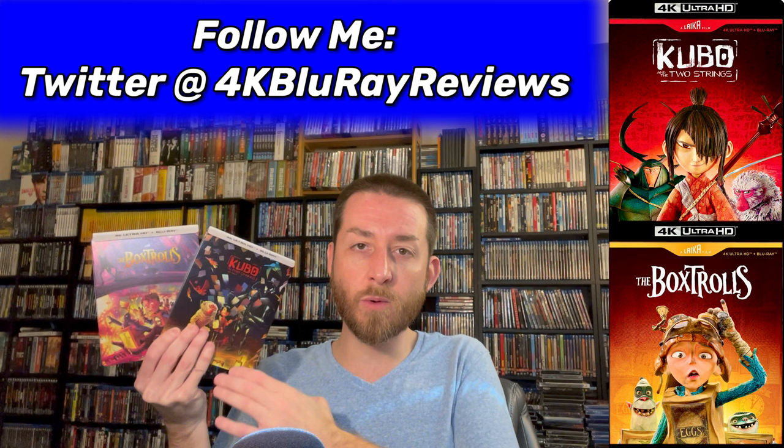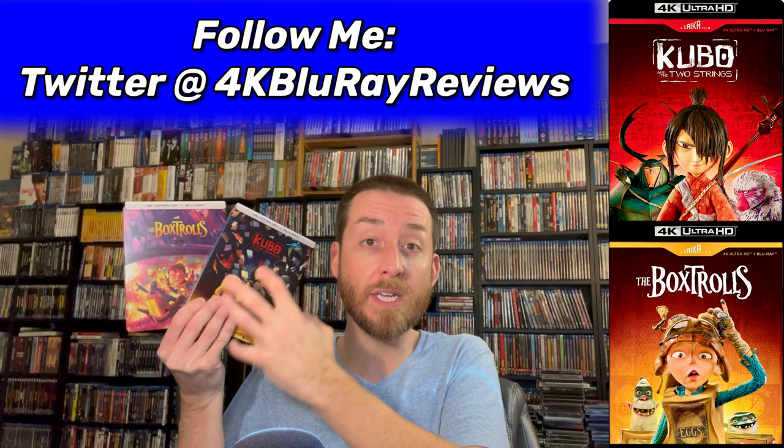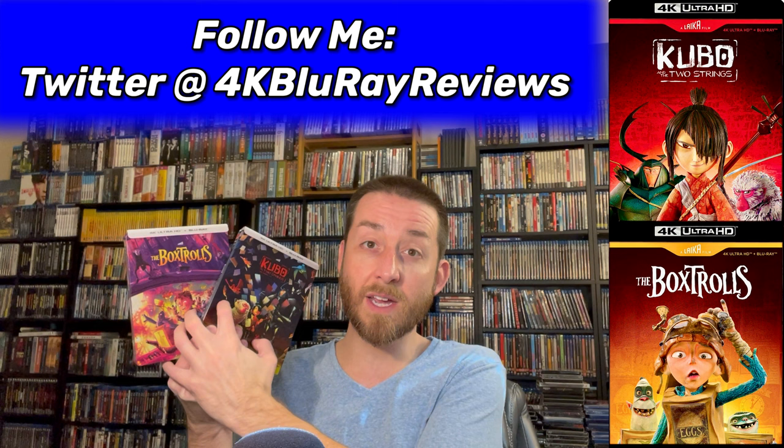As always at the end of every review, I wrap it up with my review score — a sum up of all the quality of the release: special features, content, image, sound quality, all summed up into an easy review score that explains, in comparison to hundreds of other 4Ks I've tested and exclusively reviewed here on my YouTube channel, so you know the quality of these and if these are something you should actually buy.